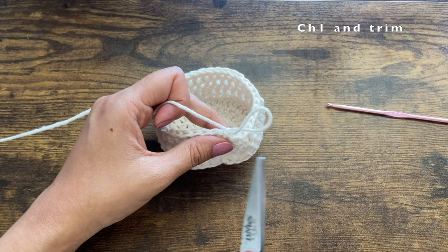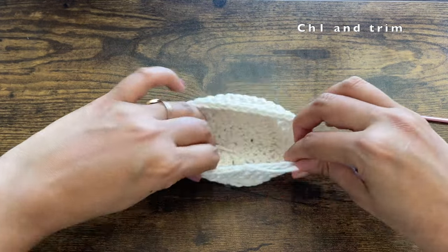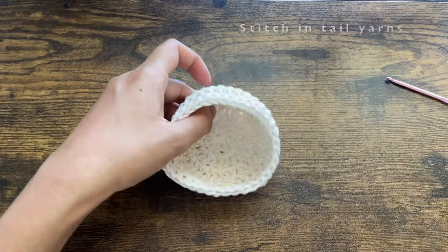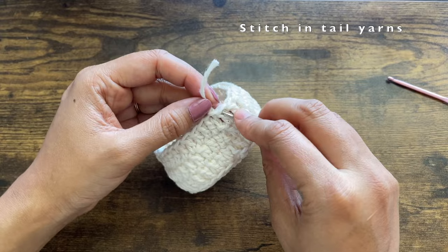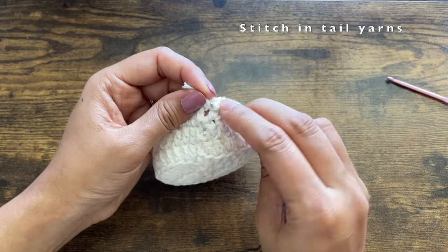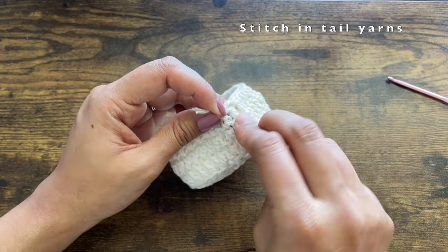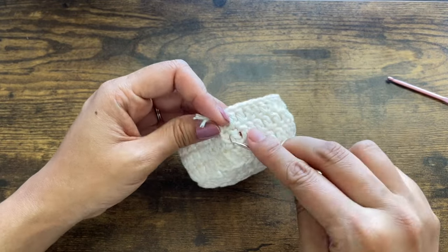We are done with the height of the basket. Now we are going to add the leaves at the border. Before that, stitch in the tail yarns: the center yarn you can stitch in and trim off, and for this yarn just pass it through a few existing stitches. Once it is secure enough, trim it off. You can also dab a dot of glue to the edge if it is poking out.